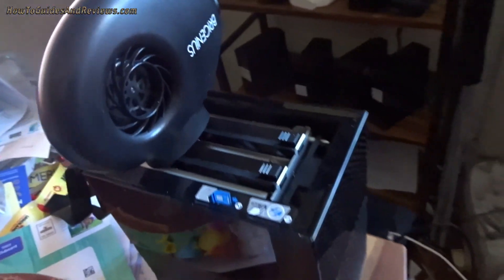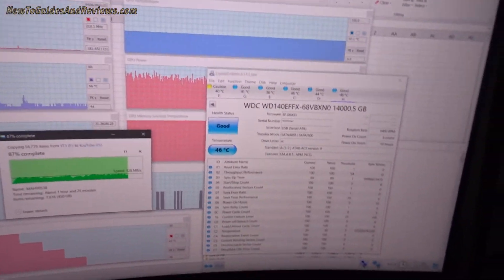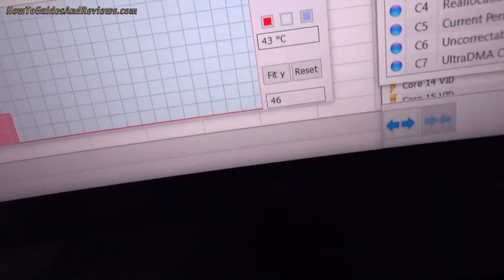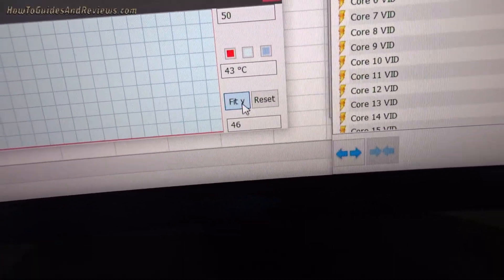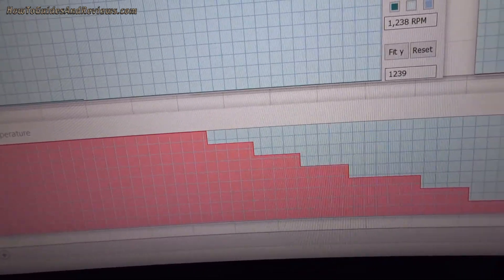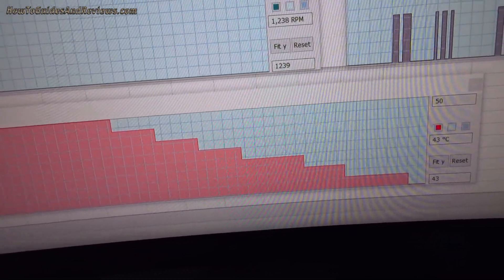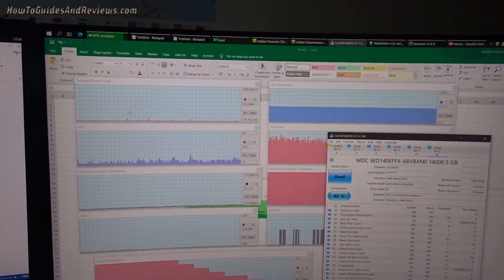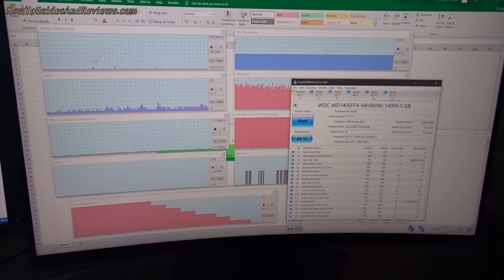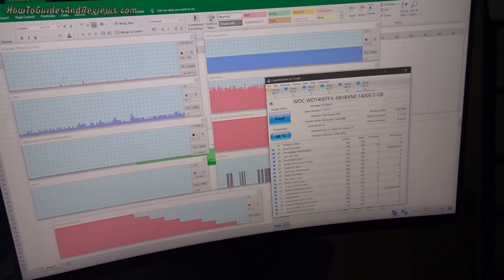As you can see, the temperature is already dropping — what is it now? 43 degrees. Let's update the graph. There we go — Crystal Disk Info shows 43. It's gone from 50 to 43, roughly at one degree per minute, and it's gonna keep falling. It'll go below 40: 39, 38, 37.